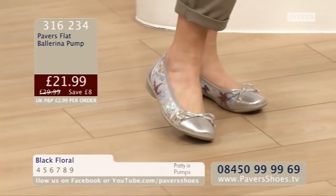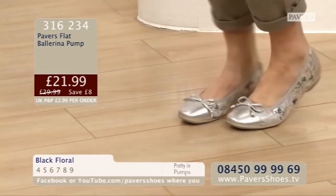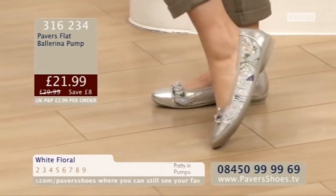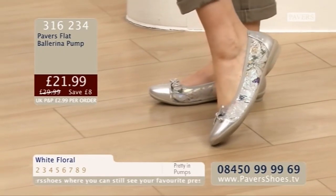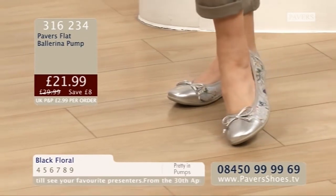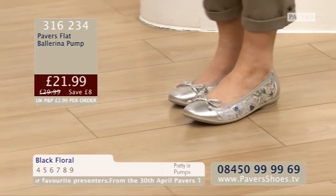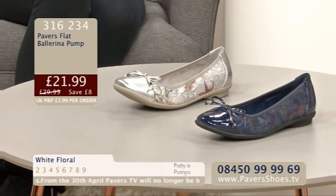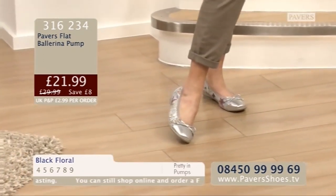It does flatten out and become completely normal. We say sometimes shoes don't have hanger appeal - most do, but some you think, that's a funny shape. But it does flatten out with your foot. You've got the foot coverage there - no gaping sides. And the lovely detail of the bow. The Pavers Flat Ballerina Pump - good size range, 2 to 9. Black floral or white floral - but please do remember, if you order the black floral, you will in fact find it is very dark navy, not black. £29.99.